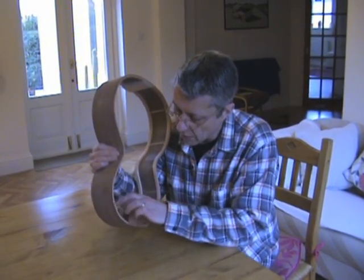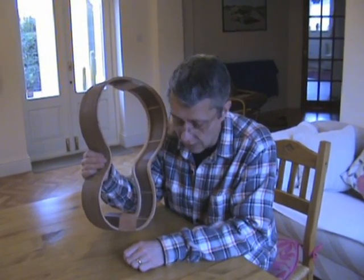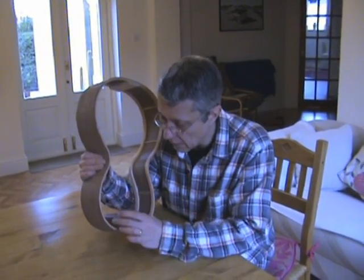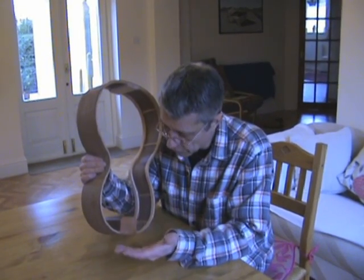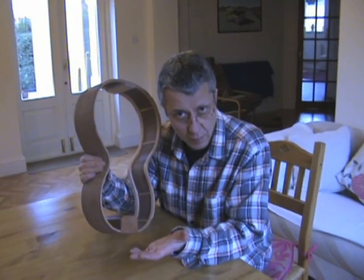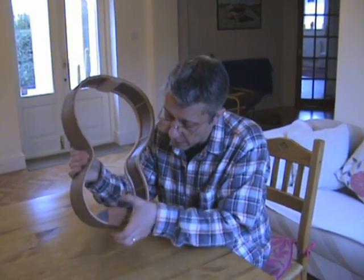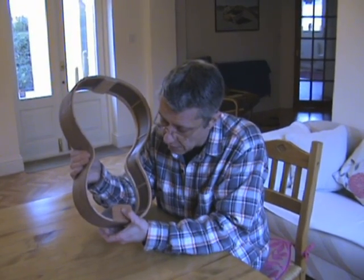The exposed end grain has been sealed with some sanding sealer, and that's to stop moisture drying out of the end block, or indeed the opposite — the end block absorbing more moisture. So that's where the neck's going to go.